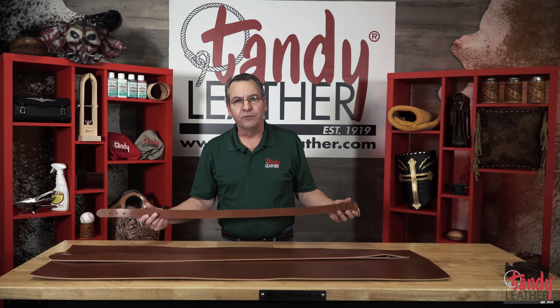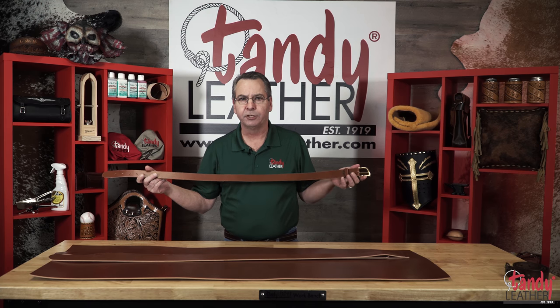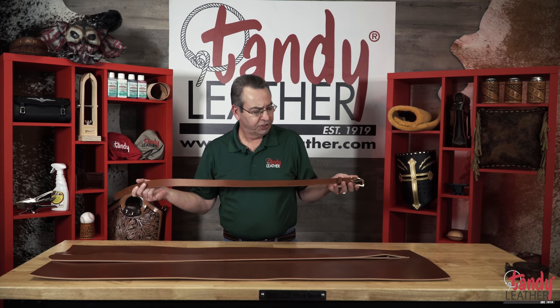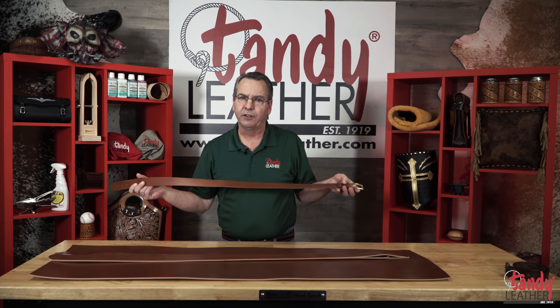Well, there you go. We have our finished product from start to finish. You can see just how simple this was to create. If you have some upcoming leather projects — leather belts that do not require any tooling — I strongly suggest that you consider this leather as your next choice. I guarantee that you will be very pleased with the quality of this leather.